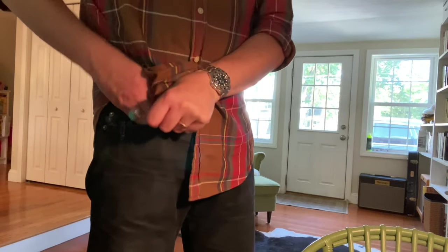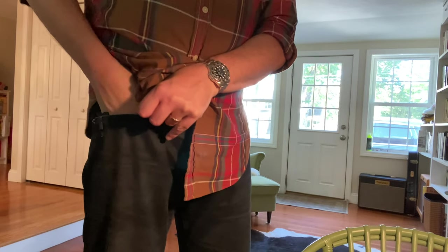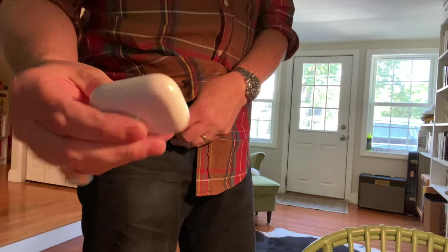Let me show you how great this is for EDC. Right now in my jeans pockets I have my Jeep Cherokee car key and my Apple earbuds case.